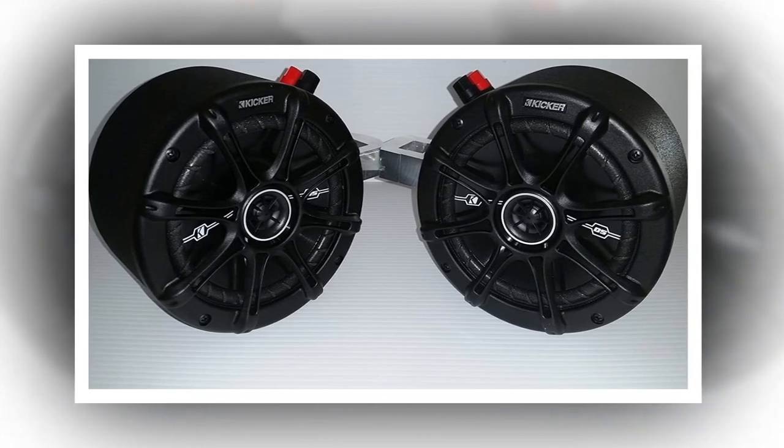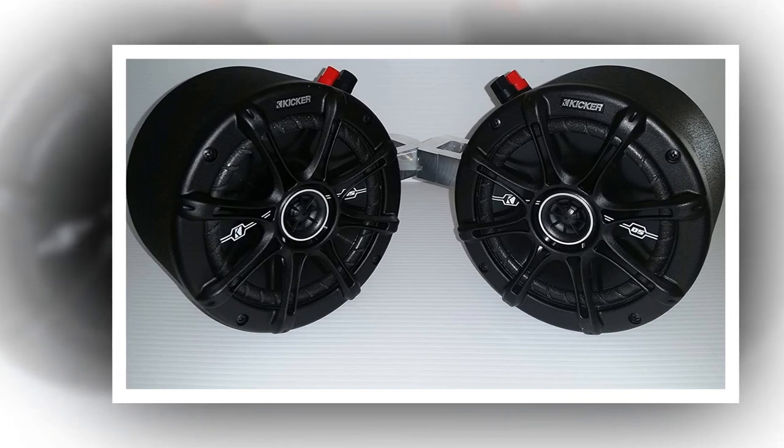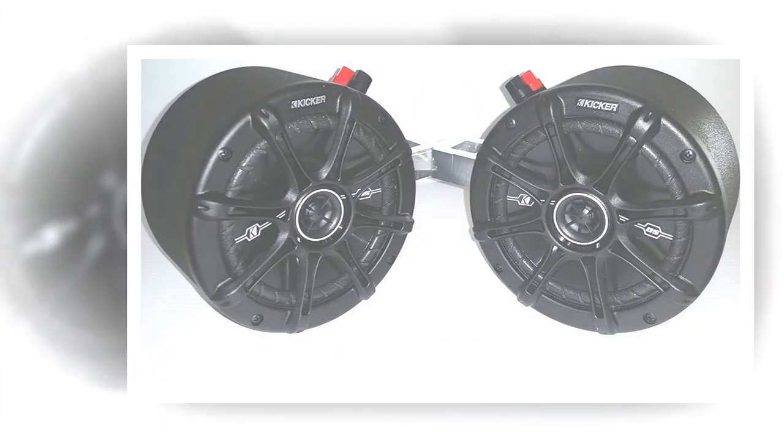Technical details: Brand name Thunder Buckets. Manufacturer: Thunder Buckets TBSP-01. Part number: TBSP-014.